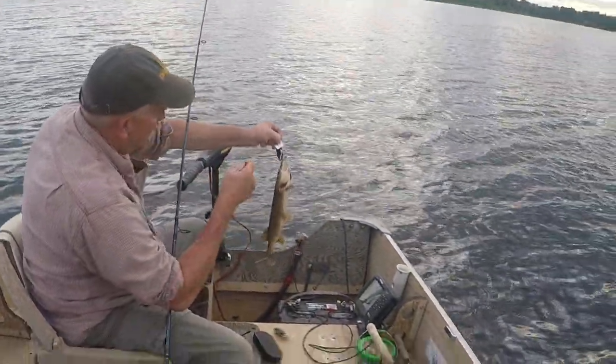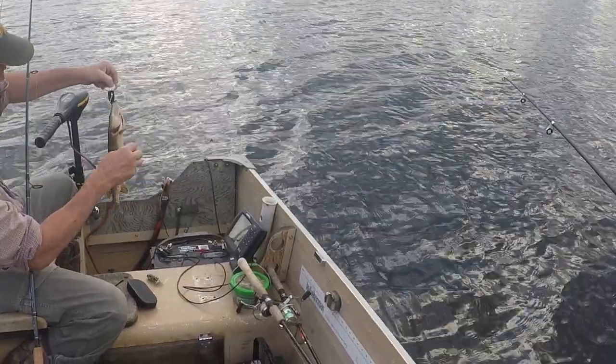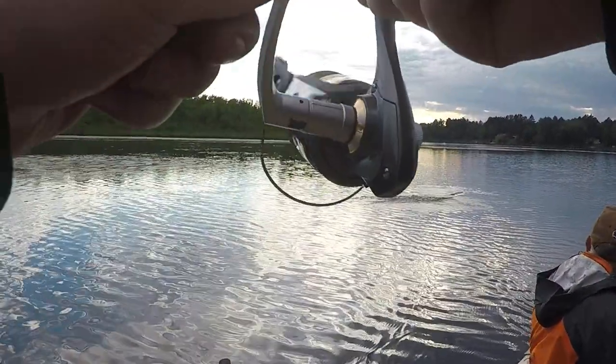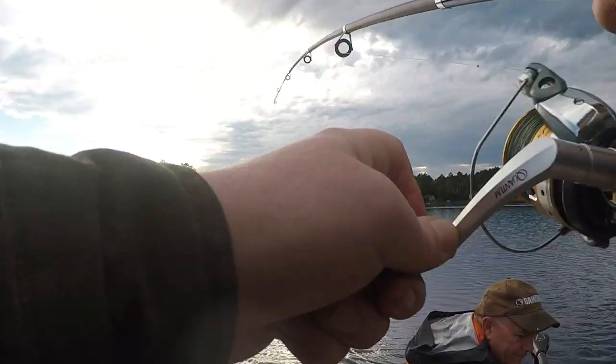It did take a little convincing to get dad to put down his favorite jigs for a few hours and give this a try, but he certainly did not regret it and loved all the action we got. He even declared that we need to do the Jitterbug troll more often — but I'll never be able to fully convert him to topwater because he loves his walleyes too much.